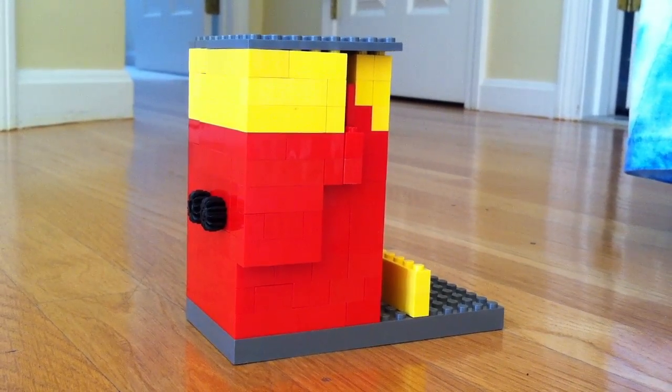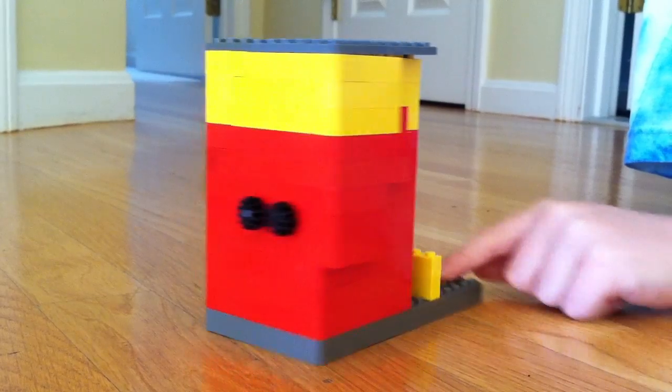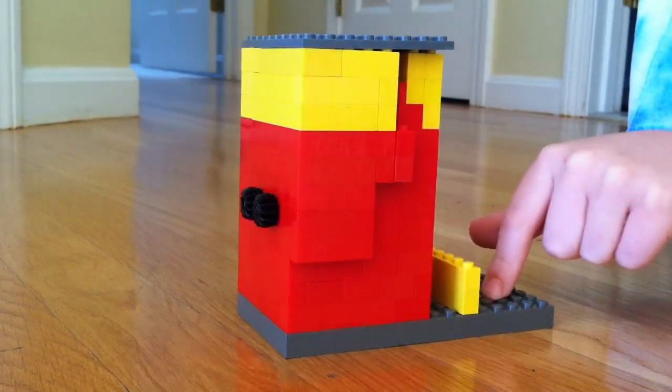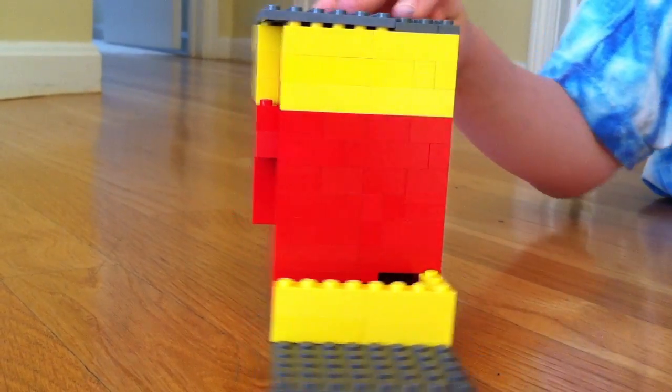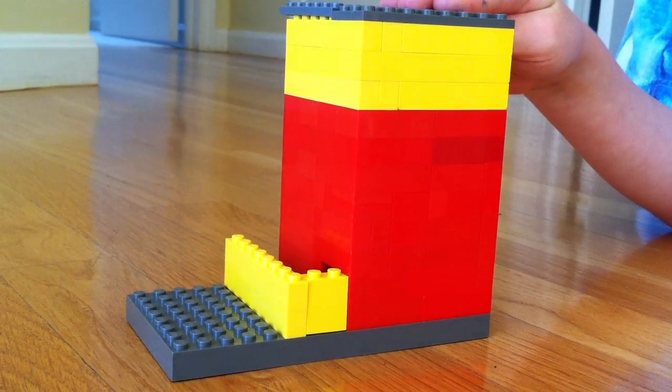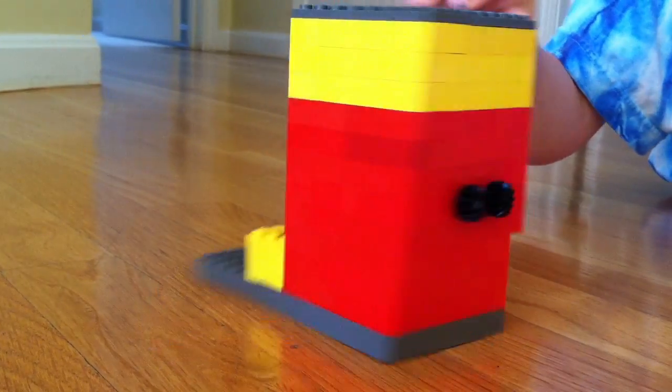Here's the 360 view. Here's the front. Here's the side. Here's the other side. No candy. Here's the other side. Here's the back. And here's the other side.